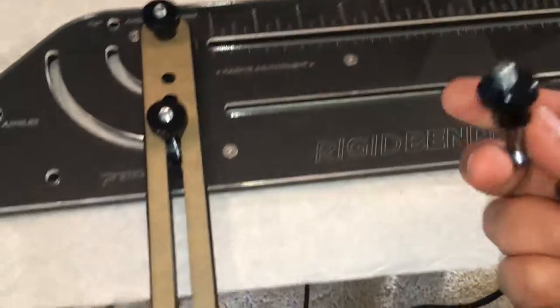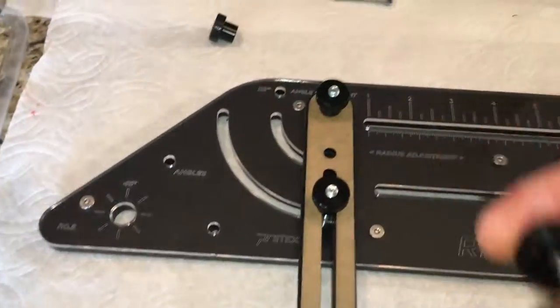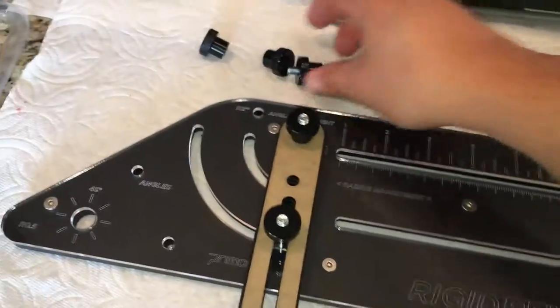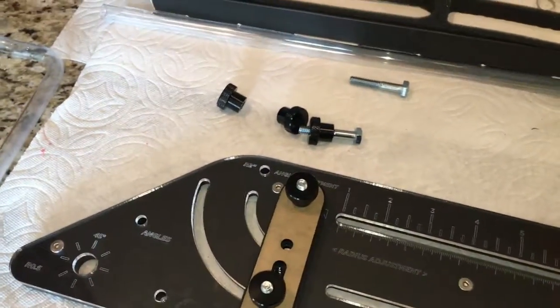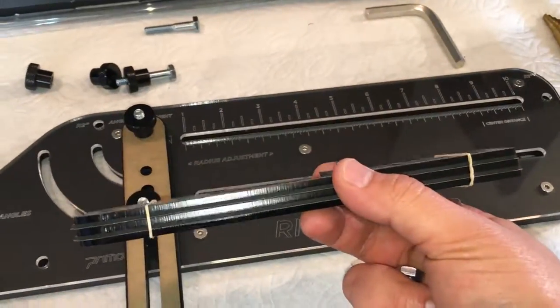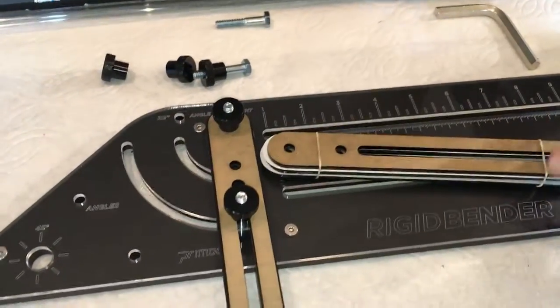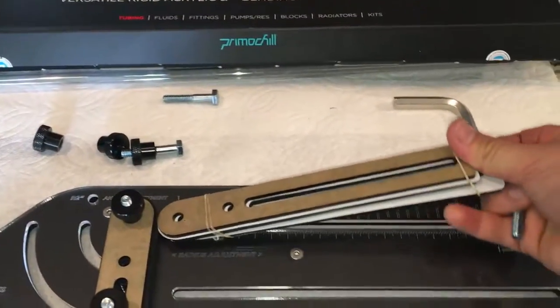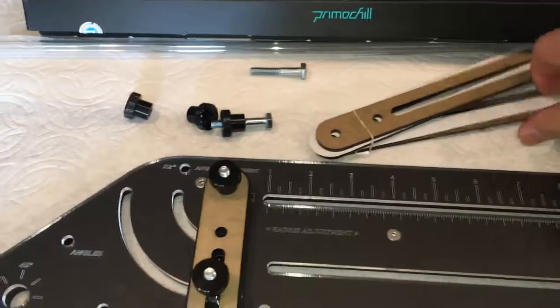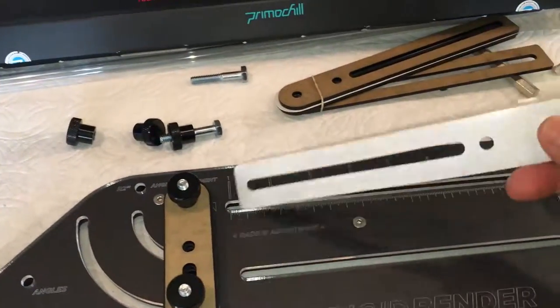There are like six of these screws, six thumb screws, four gaskets, and then three sets — this is how they actually come in the box. And this is what the rubber material will look like.